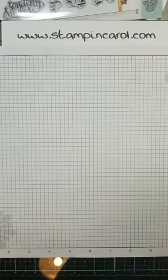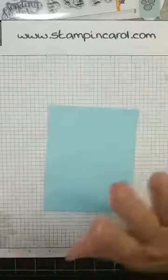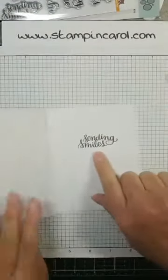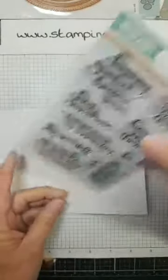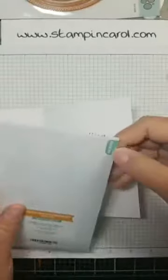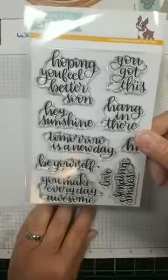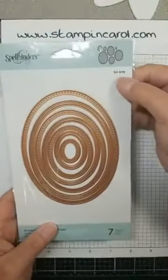So what I am doing — I'm following a sketch from Tuesday Morning Sketches that was posted yesterday. Here is my card front. They're sending smiles, because I could not figure out where to put the text on the front. Sending Smiles comes from Simon Says Stamp — SSS101705. I bought this because I thought these phrases would be wonderful for my classes. I'm also using this die set from Spellbinders, S4-906.